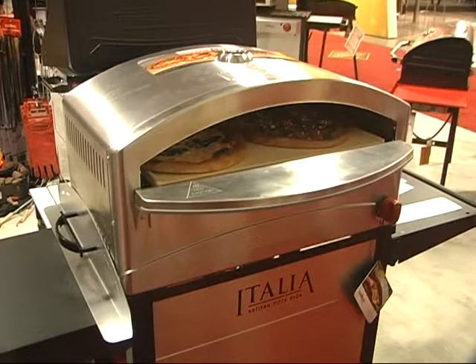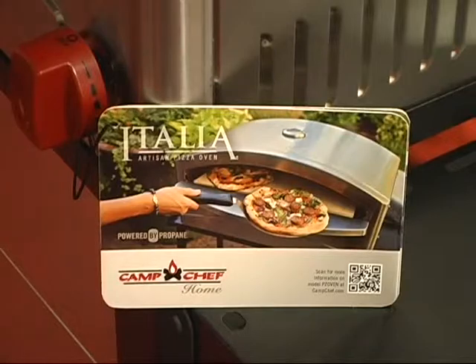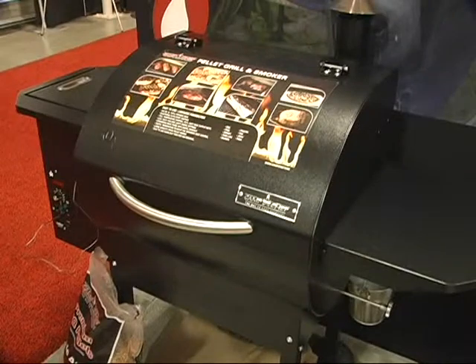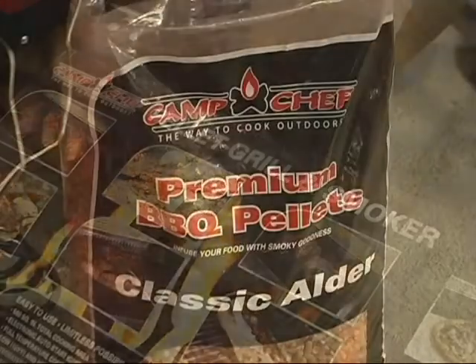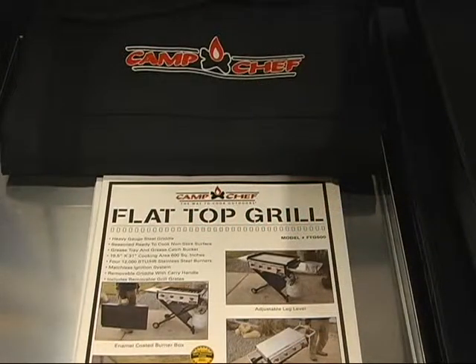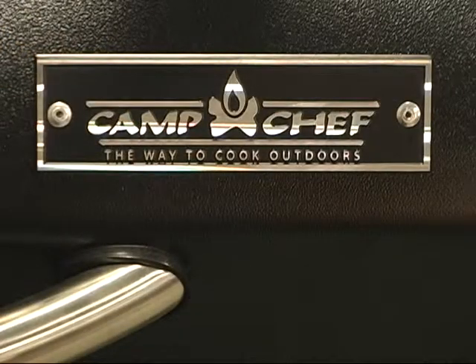This year we're showing quite a few new things: the pizza ovens — the Italian pizza ovens have been a hot item for us. Our camp ovens have been doing well, and we've come out with a new one. We've also got a pellet grill and a new flat top griddle. When it comes to Camp Chef and outdoor cooking, we cover all the bases and make your time outdoors more exciting and enjoyable. You can make memories with food and enjoy your time outdoors.